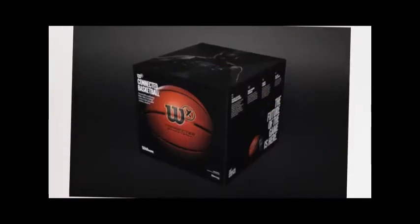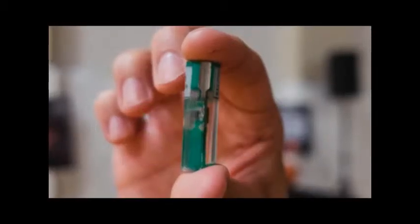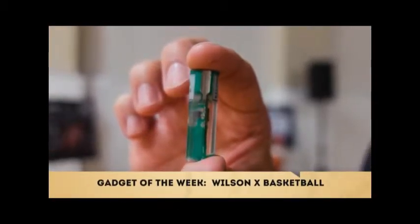It's just a bunch of orange rubber and some air. Inside is a little tube that's smaller than the size of an AA battery, an accelerometer, and a Bluetooth chip.